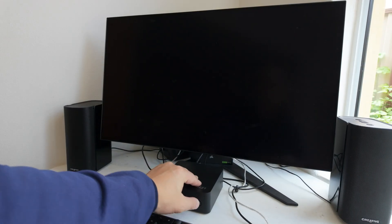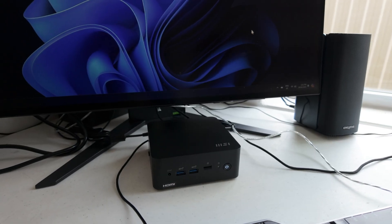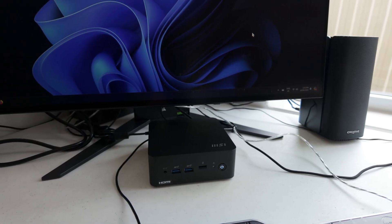So there you go, my grandma's new PC. Thank you for watching our video and please like and subscribe. We'll see you all next time. Bye-bye.